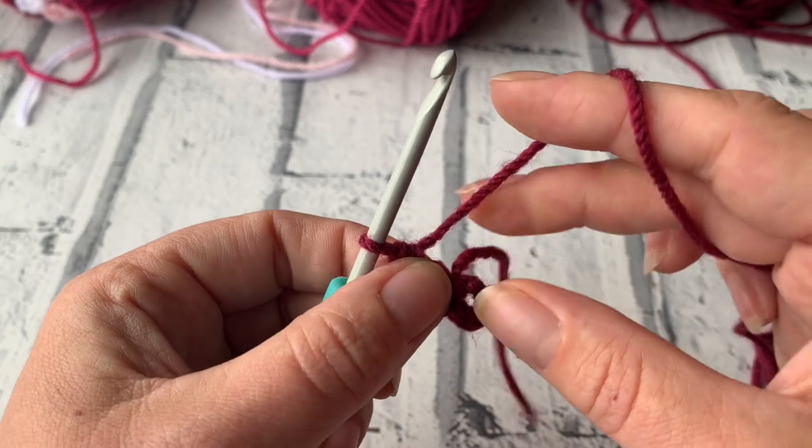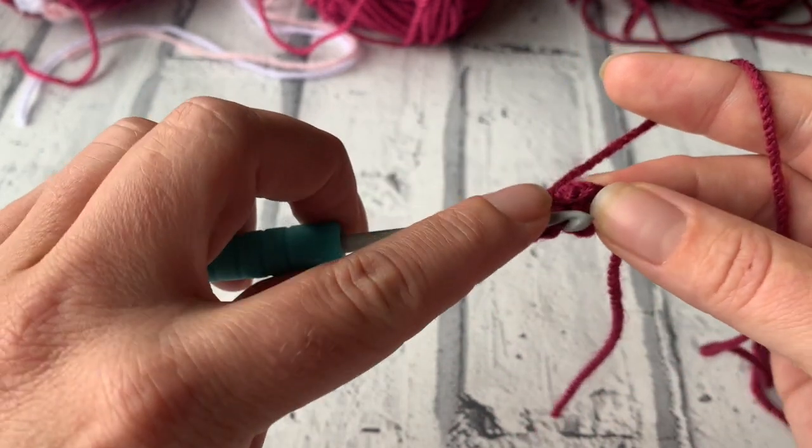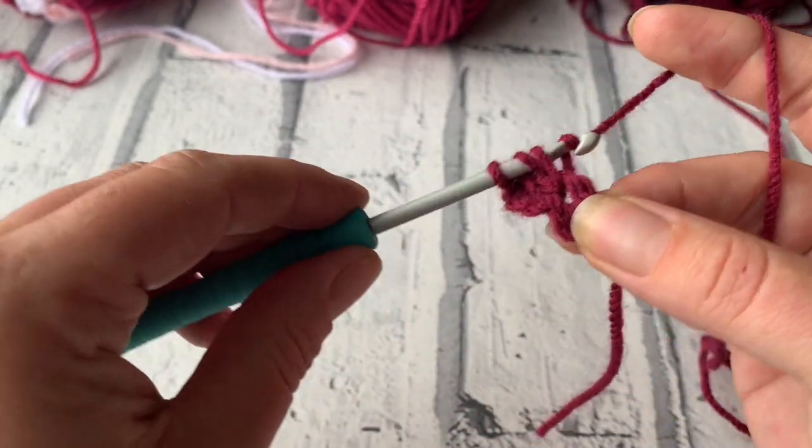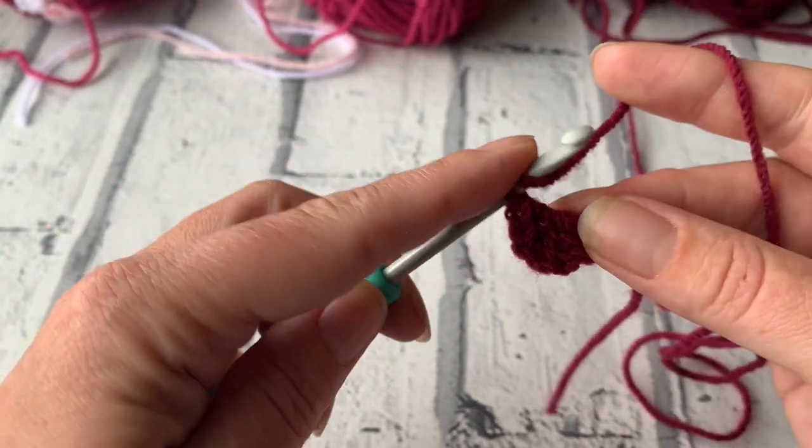We've now got 2 treble crochets. We're looking for a total of 12 treble crochets, so we need to make a further 10 treble crochets into the same centre we've already started to work, still working over the tail yarn.